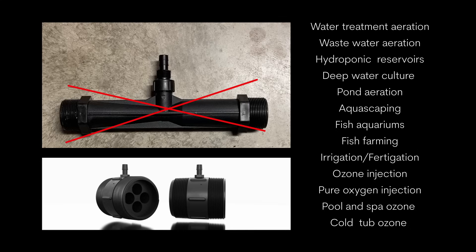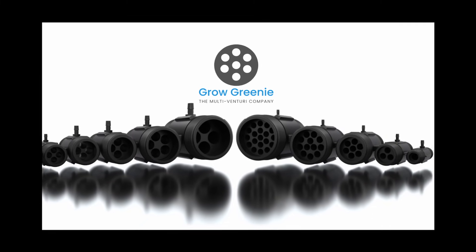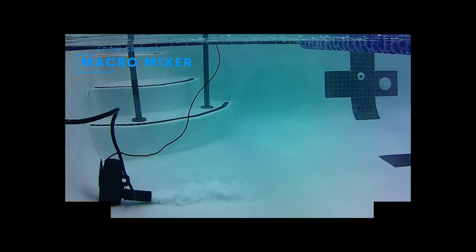It's been designed short and compact to save on space and give you every option for attachments. Available sizes range from smaller three-quarter inch all the way up to industrial three-inch configurations.